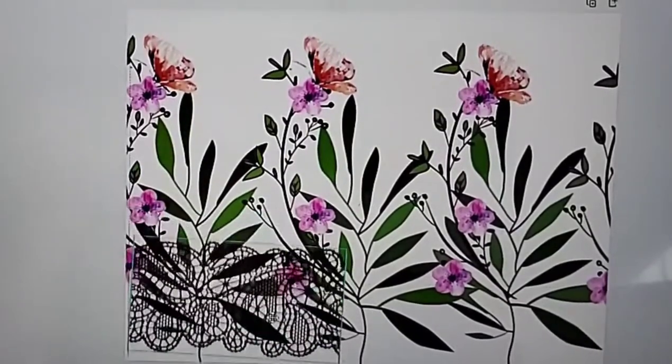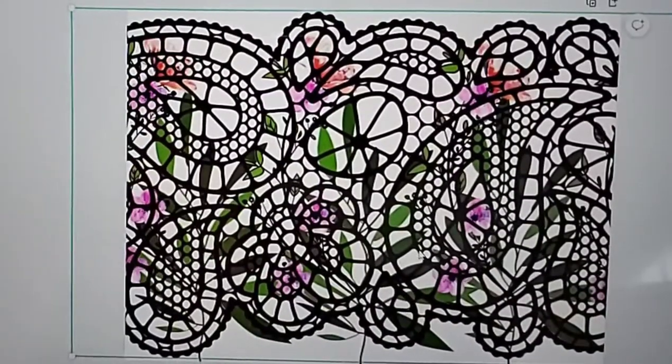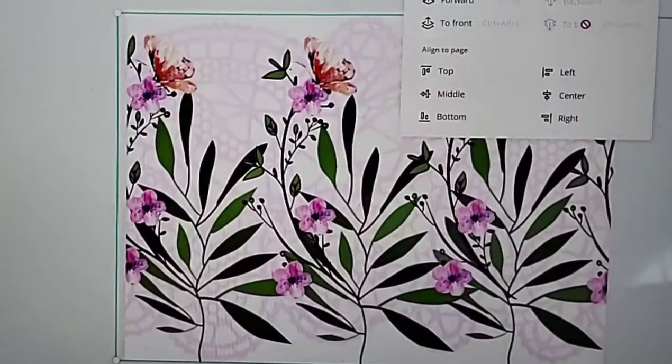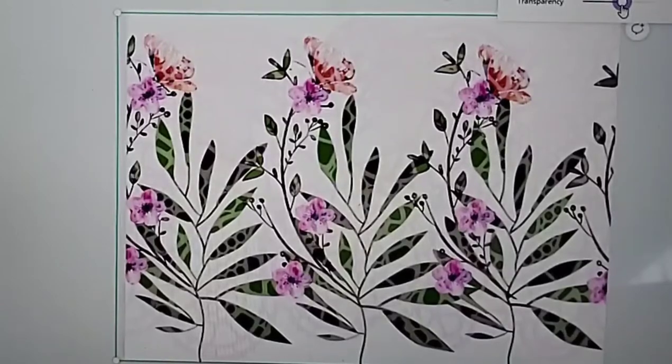Positioning your images in front or behind each other helps you get different layers. You also have the ability to adjust their transparency. Here, what I'm doing is adding the very background image — I put it on dark so I could see it.